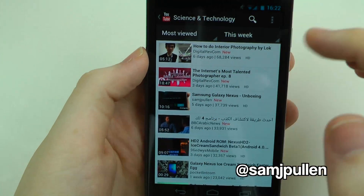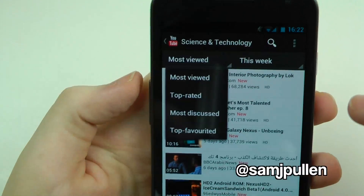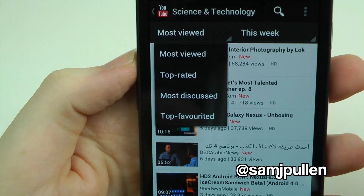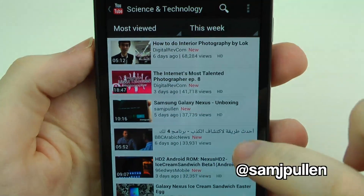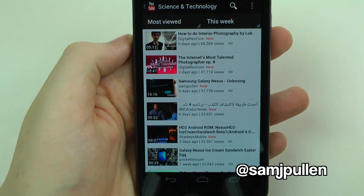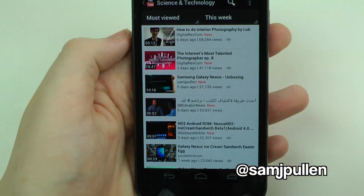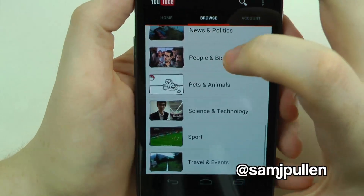When you're in a category like Science, you can filter by most viewed, top rated, most discussed, and top favorited. You can also filter by time period: today, this week, this month, and all time. It really brings the full YouTube experience you'd normally expect on desktop to the mobile platform.